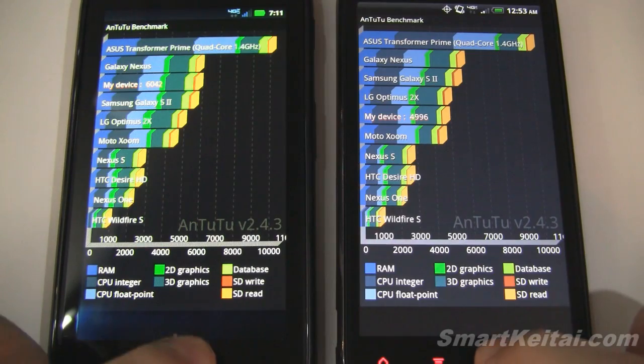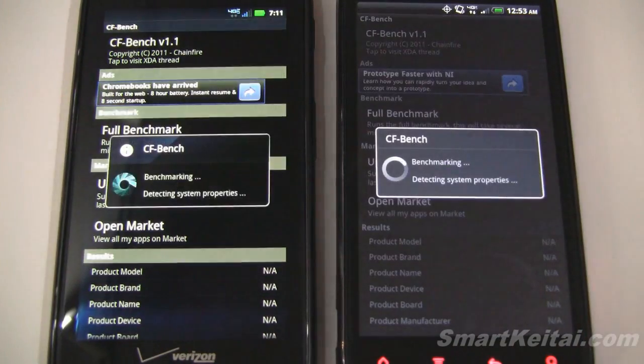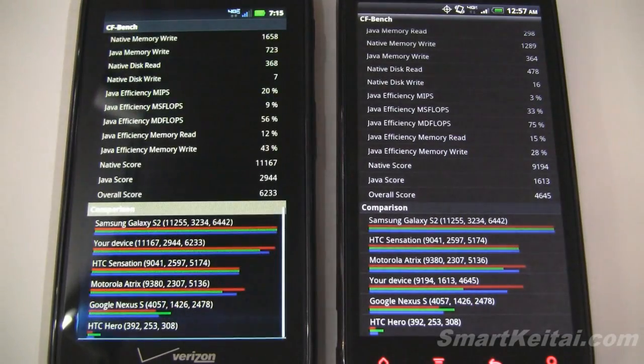So that was Antutu. Let's go back and check out CFBench — we'll run the full benchmark. CFBench has finished. On the Droid Razr we have a native score of 11,167, a Java score of 2,944, and an overall score of 6,233. On the Resound we have a native score of 9,194, a Java score of 1,613, and an overall score of 4,645.